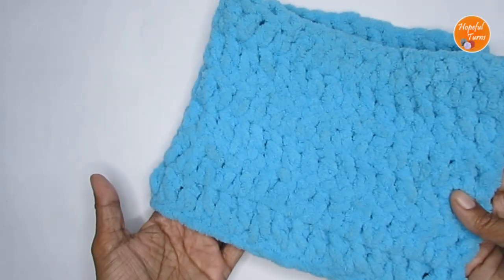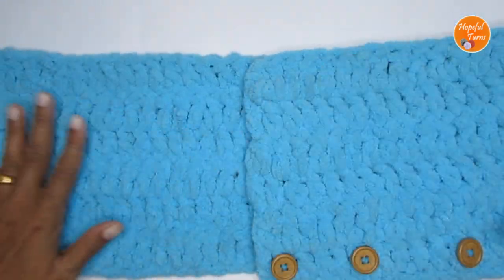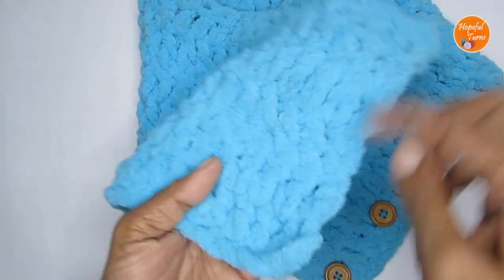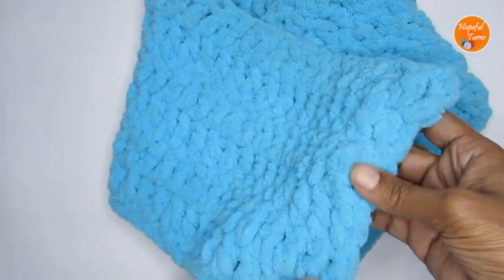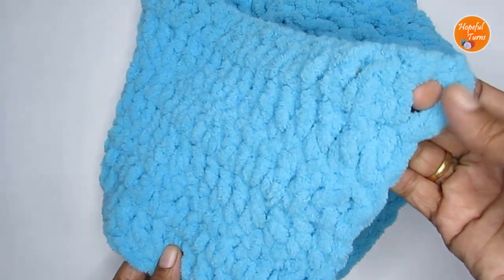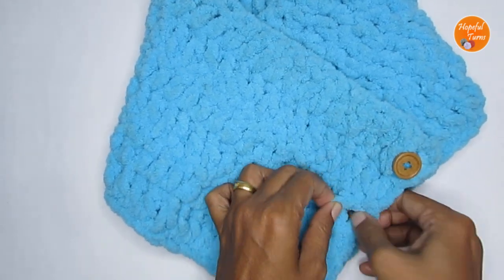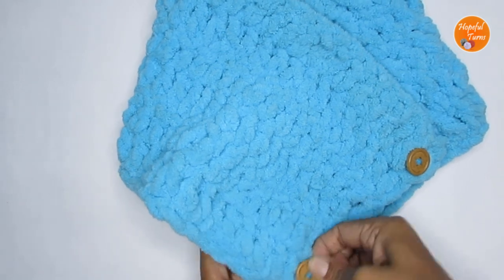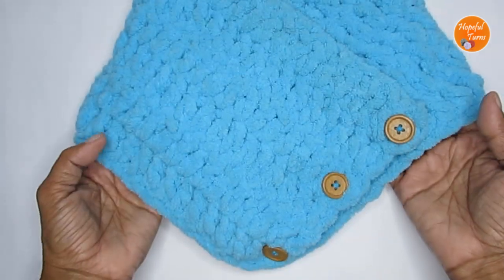Here I have weaved in all the loose ends and also attached three buttons on the top or bottom lengthwise side. This is how you'll be folding it — you take it like this, it goes around your neck, and on the width side you use it as a button closure. I have not done any dedicated buttonholes because between the double crochets you have big gaps, so those gaps are what you'll use as the button closure. Attach the buttons on the length side and use the closure on the width side — you can easily find the closure points.